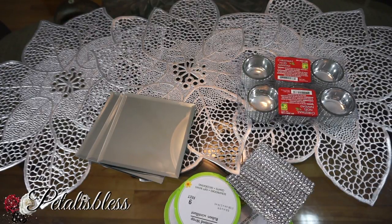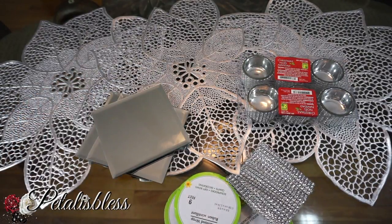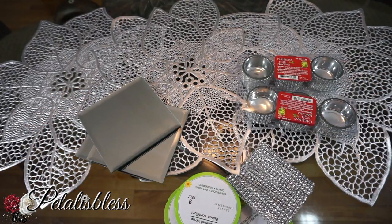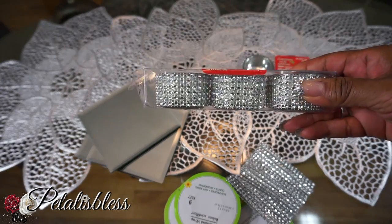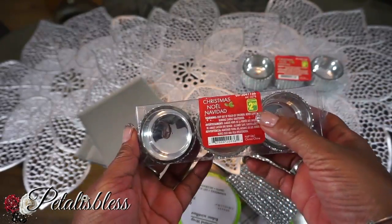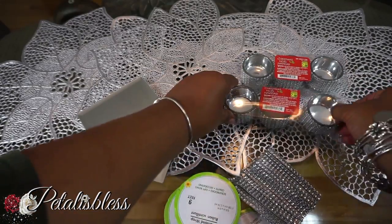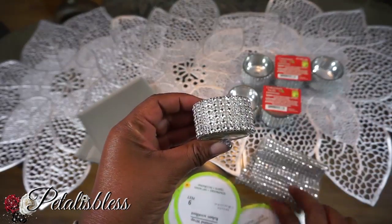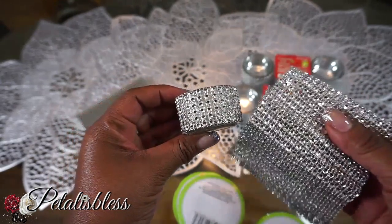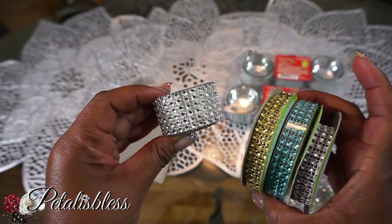We have these square mirrors from the Dollar Tree — we have three of them — and we have these tea light holders that I got from Dollarama. They're already blinged out, which is nice. They come three in a pack for $2.50. You can also get plain tea light holders and bling wrap in different colors and just wrap it around yourself to match your decor.